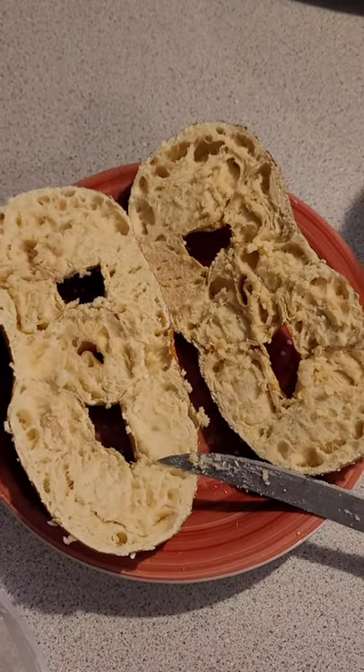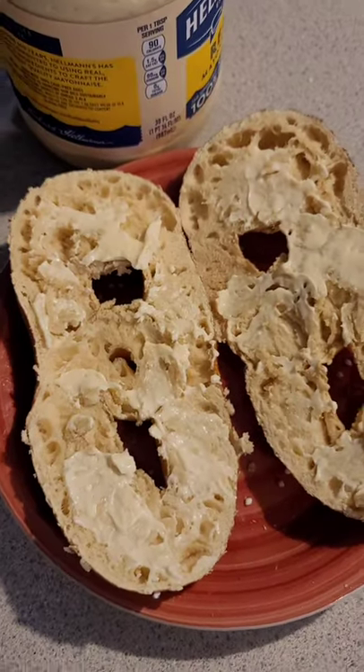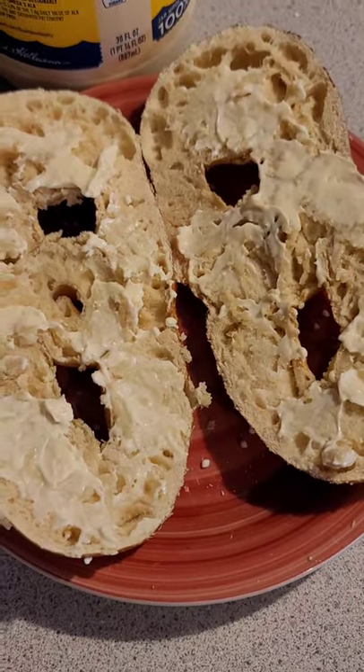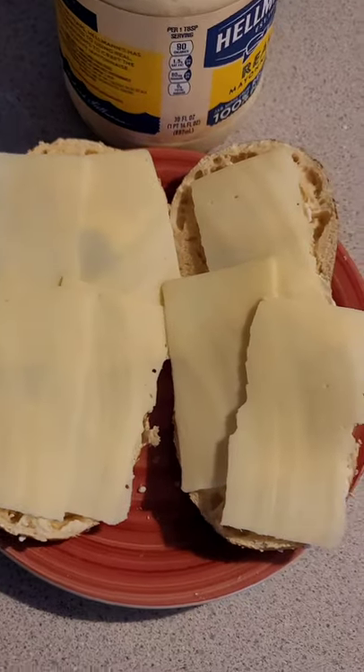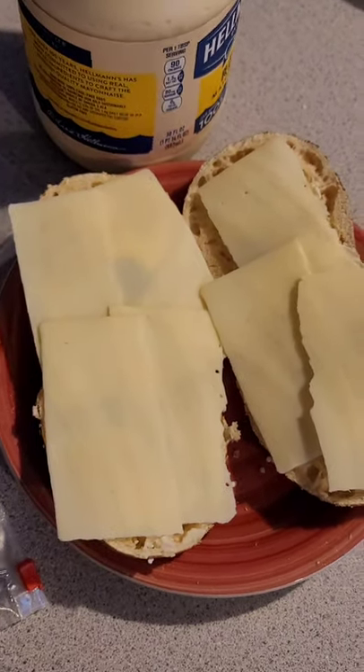Step number two: cut your pretzel in half. Step number three: apply your mayonnaise. Apply the cheese in step number four, as liberally as you decide.